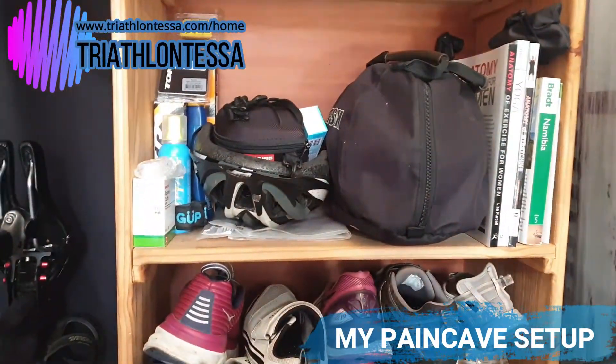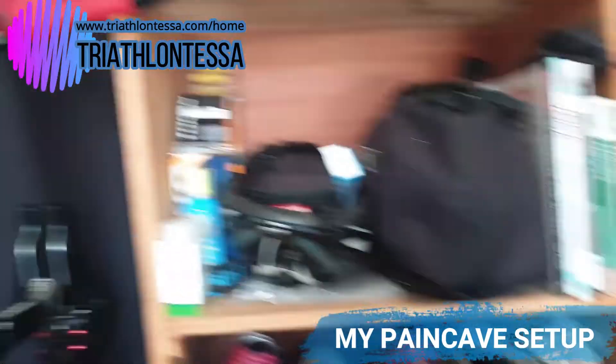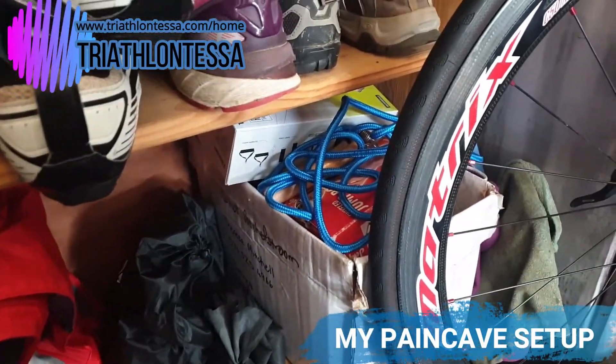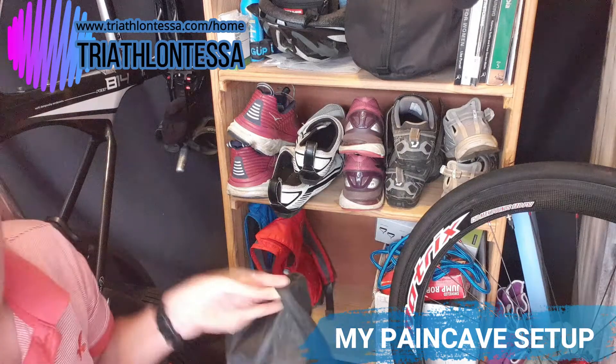At the top you'll see a normal helmet and my Cask TT helmet on the side. Over there are a couple of spares, and at the bottom I have a box with lots of spare parts, a jump rope, and then most of my stretch cords are in this Trojan bag.